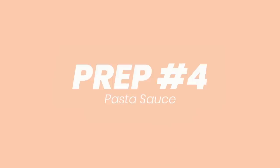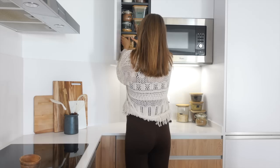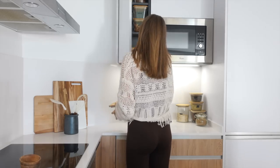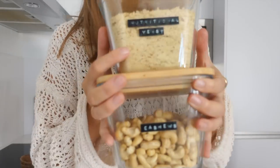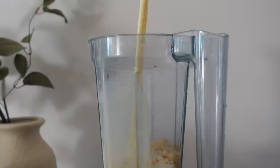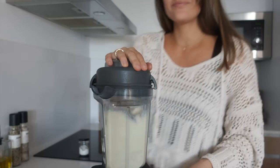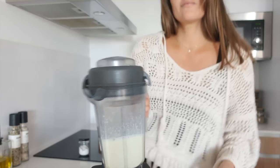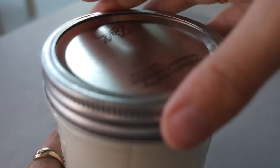Now we're going to prep a pasta sauce — prepping a pasta sauce is a game changer, I promise you. For the base we're using cashew nuts. If you don't have a high-speed blender, I'd recommend boiling the cashew nuts for five minutes and then draining before adding to the blender with the rest of the ingredients. Then just blend it all up until it's completely smooth, add it to a sealable jar, seal it with a lid, and it's done for the week.